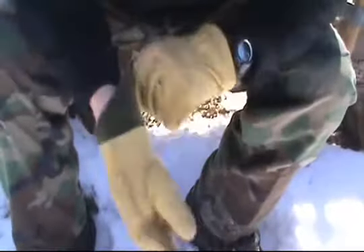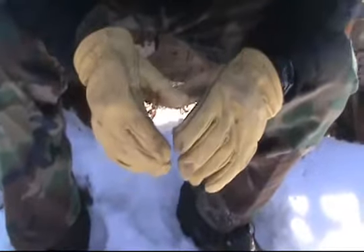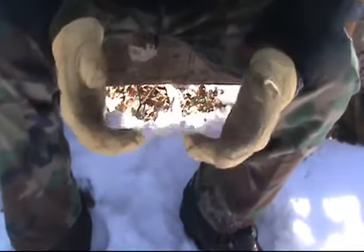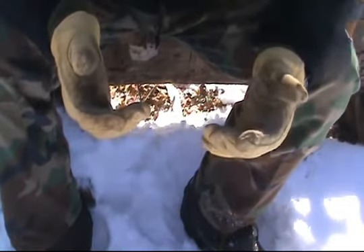For this installment of Bush Class USA, we're going to work on the two-strand twist with man-made materials. Why do we start with man-made materials? Man-made materials are plentiful, they're easy to practice with, and once you get a nice long two-strand twist, they're actually pretty functional too.